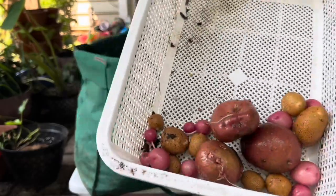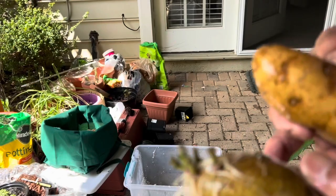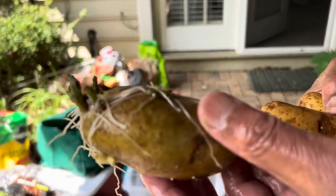Hi guys, thank you for stopping by at my channel. Today I'm going to show you how to grow potatoes from your store-bought potatoes.